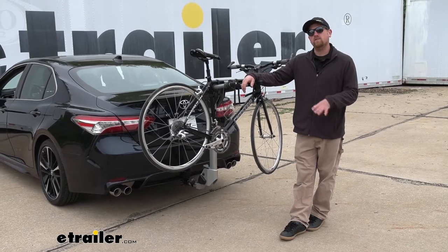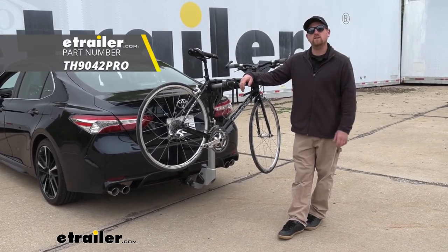And that'll finish up our look at the Thule Helium Pro bike rack on our 2020 Toyota Camry.